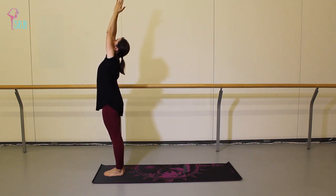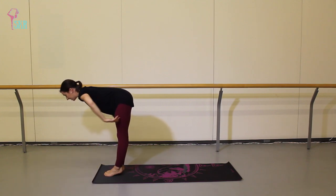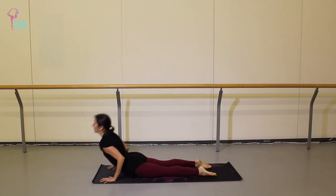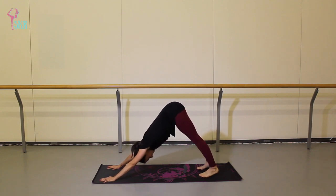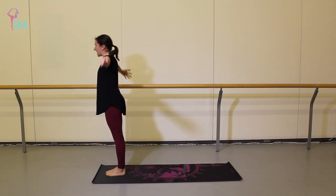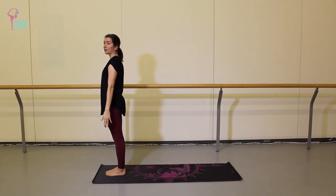Inhale, the arms up, palms to touch. Exhale, folding forward. Inhale, halfway lift, flat back. Exhale, plant the palms — step back to plank. Take an inhale here. Exhale, Chaturanga, hover halfway. Inhale, push to upper dog. And exhale, downward facing dog — three breaths. On your next inhale, look forward, step to the top of the mat, halfway lift. Exhale to fold. Inhale, push to stand — hands come together to touch. And hands in front of your heart. We'll let the hands rest by your sides.